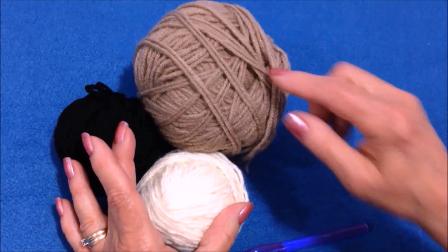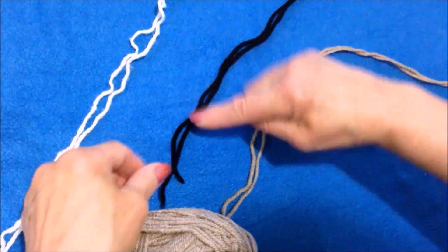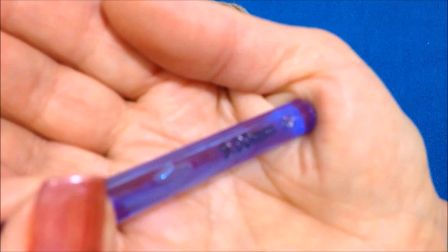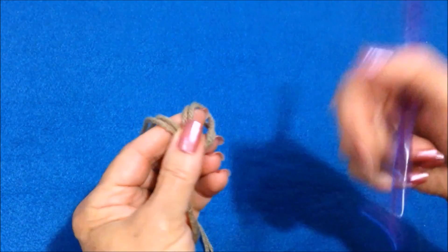Today I'm going to use these three colors: tan, cream, and black. I'm working with two strands of each color and a 9mm crochet hook. And I'm going to start with my tan color.